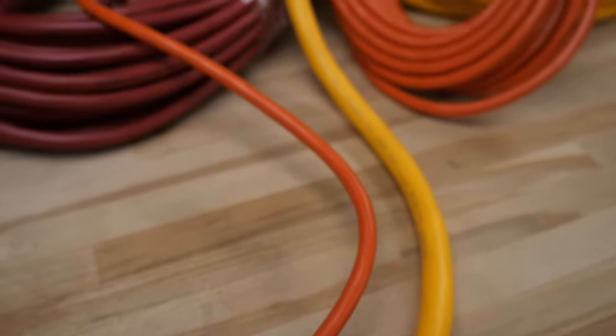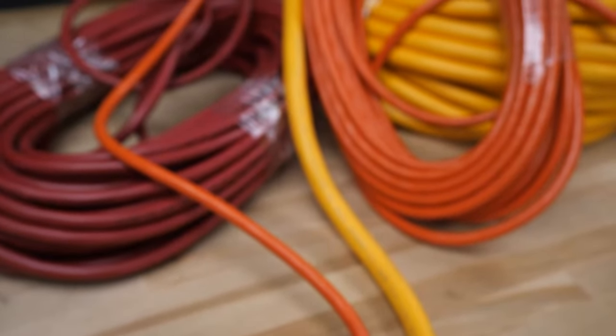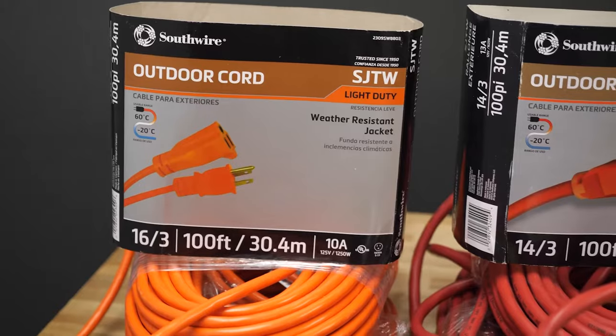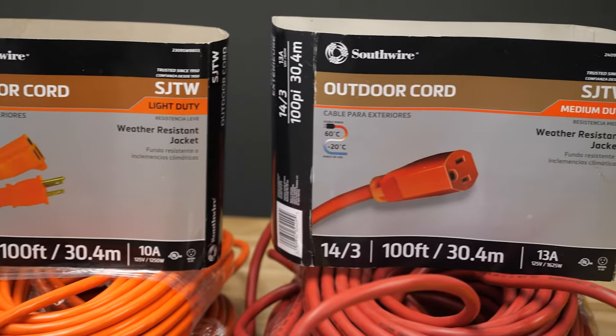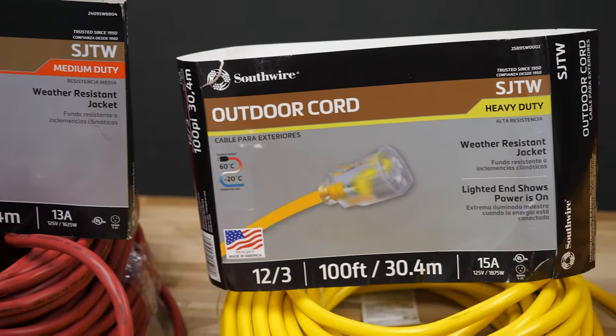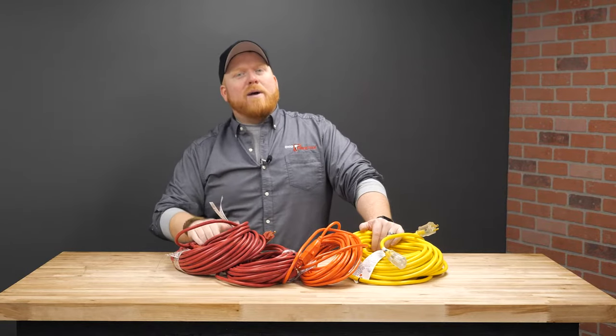Let's talk about sizing your cord. The first step to finding the right extension cord is checking the motor amperage of the tool you are using. Make sure that the extension cord you use offers the same amperage or more. Both the length and gauge of the extension cord make a difference in how it performs. The shorter it is, the more power you'll have.